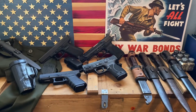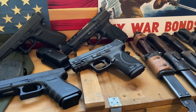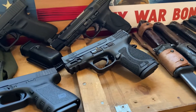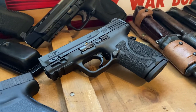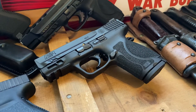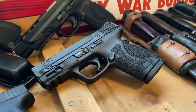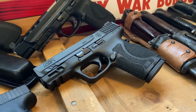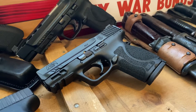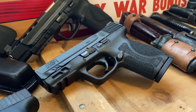Hey YouTube, hope everyone's doing good. I just want to do a short and quick video showing you the Smith & Wesson M&P9 2.0 Compact handgun. This version right here is the 3.6 inch barrel one. I really wanted the four inch one — I think it looks just a tad bit better — but 0.4 inches isn't going to make that much of a difference, so I was happy I was able to pick this one up.